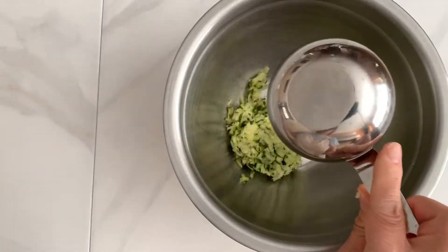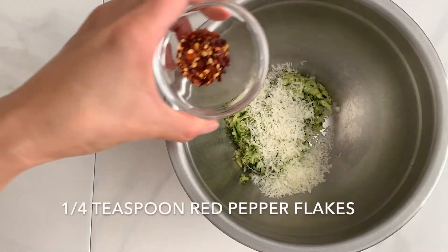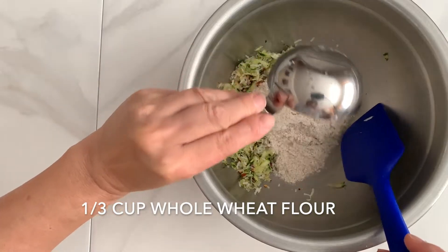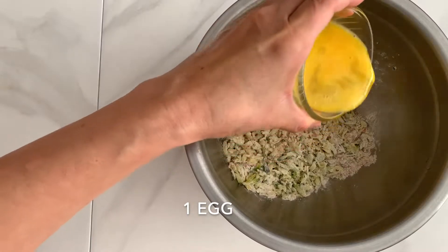Mix that 1/2 cup of zucchini with shredded Romano cheese and red pepper flakes. Add the whole wheat flour — all-purpose flour will work too. Add the egg and mix everything together thoroughly.